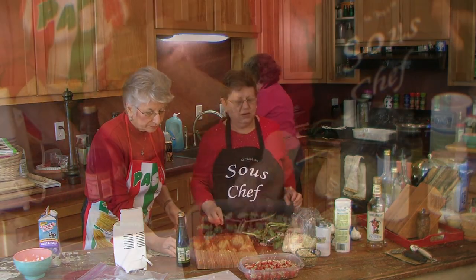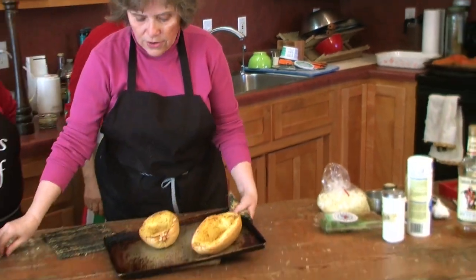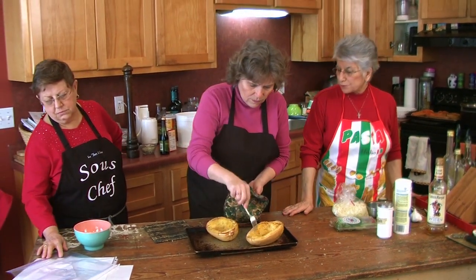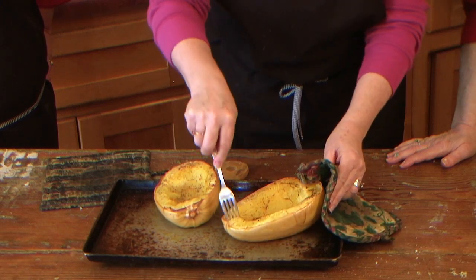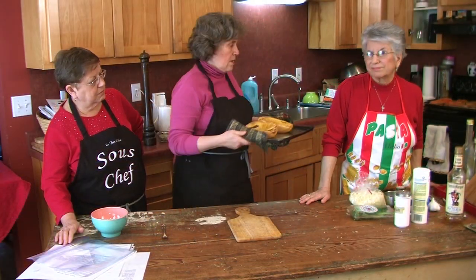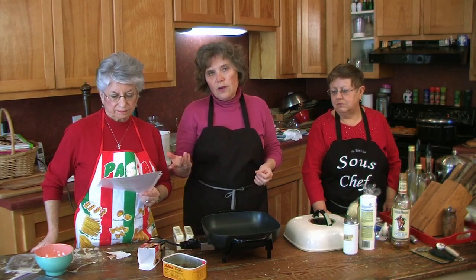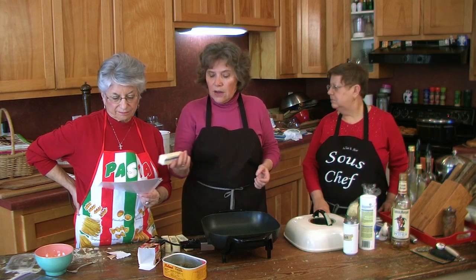Here's the spaghetti squash coming out of the oven — these are for our fritters. See how the fork goes right in — that's how you know they're done. We'll set them here to cool for a minute so we can work with them.